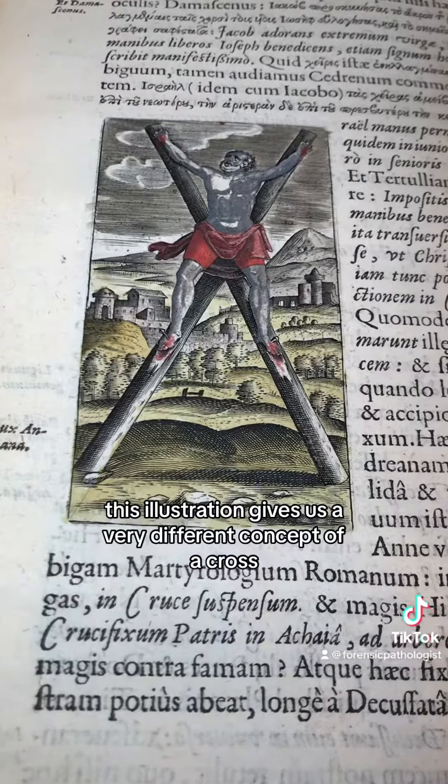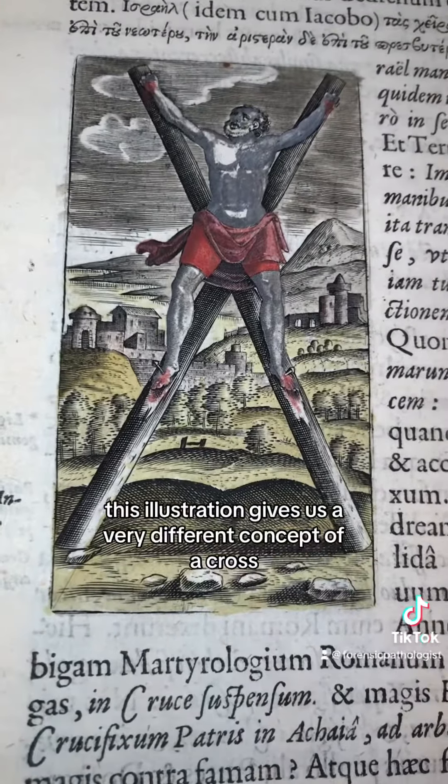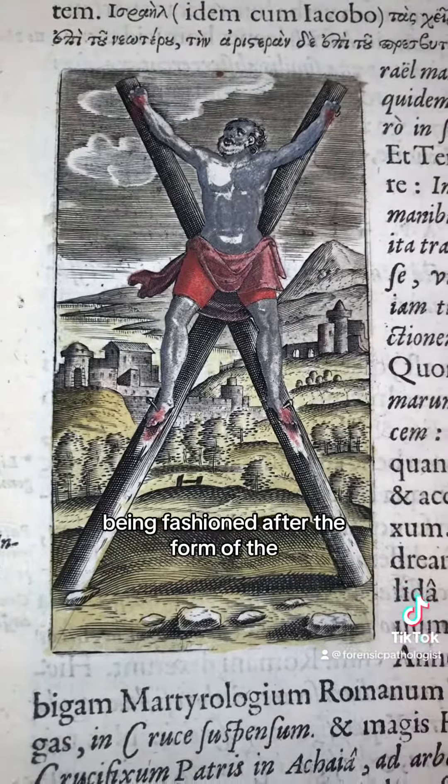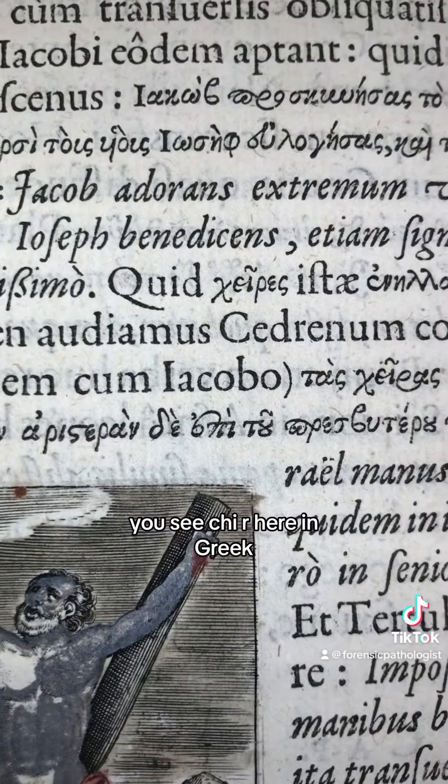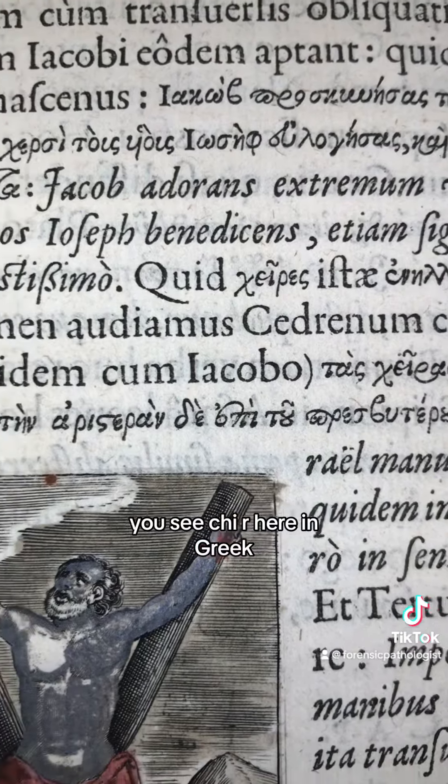Here we see this beautifully colored but graphic illustration of a very different understanding of a crucimplex. This illustration gives us a very different concept of a cross being fashioned after the form of the Greek letter chi, which has an X shape. You see chi here in Greek.